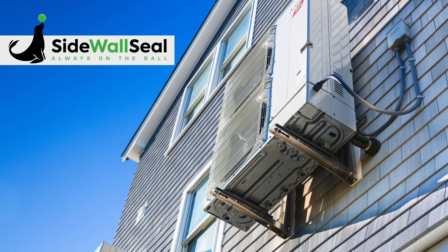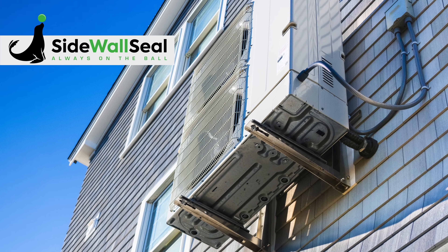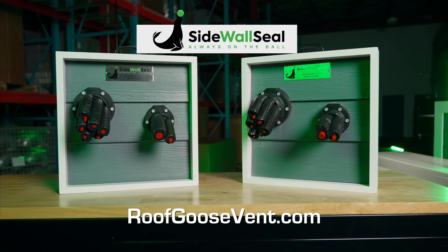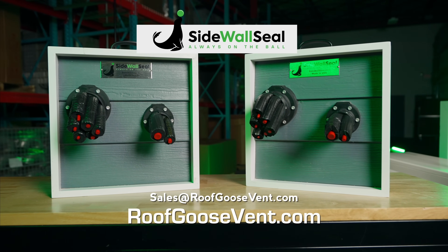Sidewall Seal gives you cleaner, easier access for servicing your line sets. For more information, visit roofgoosevent.com or send us an email at sales@roofgoosevent.com.